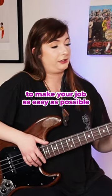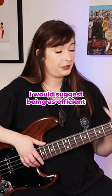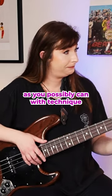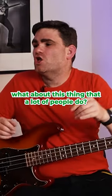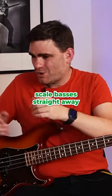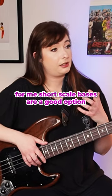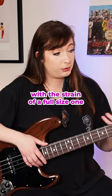You need to use what you can to make your job as easy as possible, so in this case I would suggest being as efficient as you possibly can with technique — it's all down to the technique. A lot of people jump to using short scale basses straight away, but for me short scale basses are a good option if you've had an injury or if you're not quite coping with the strain of a full-size one.